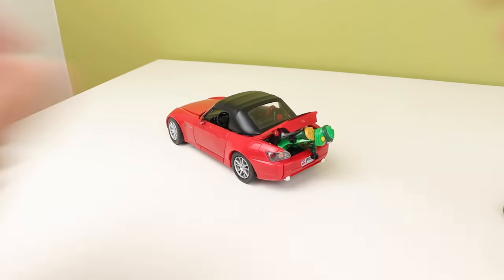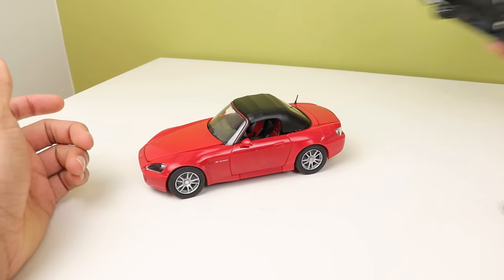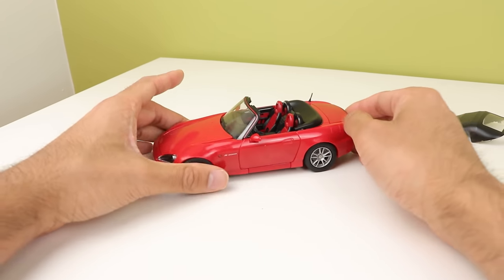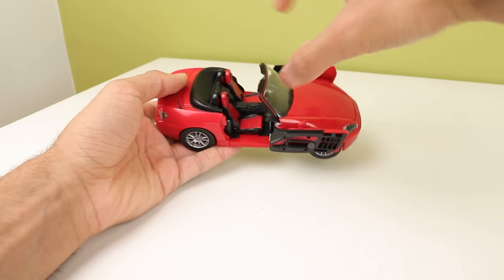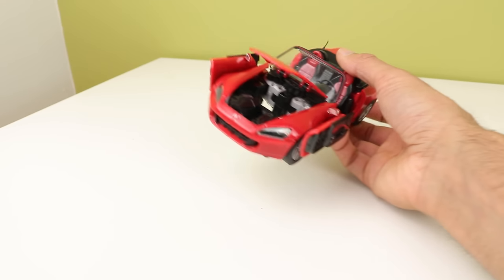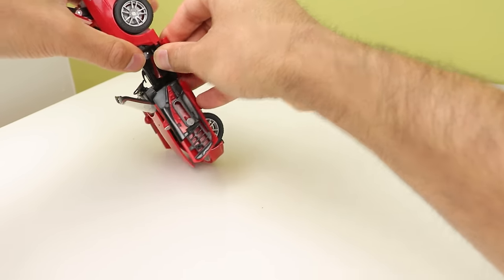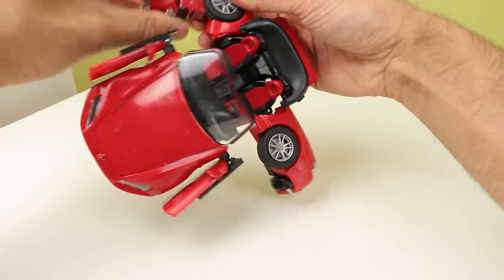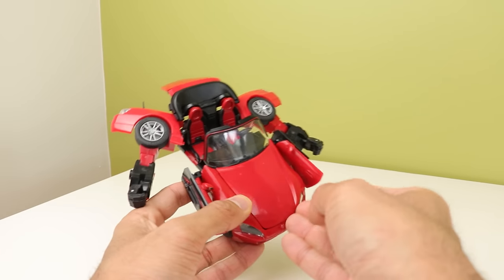Now let's get him into robot mode. His transformation is interesting and it's not the most fun thing in the world to do. I'm going to remove the roof because you kind of have to. This isn't going to be a full walkthrough so much as me pointing out the things I like and don't like. I really like how the doors work, but I don't like how all of this in the middle works. You open the trunk boot, split the arms, bring this back and around — that feels very Alternators-y. Then the arms do this really cool trick where they swing down, and I love it when figures do that because it just makes everything feel super clean.